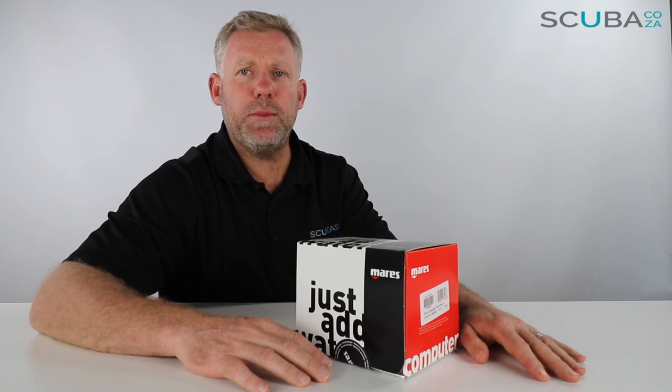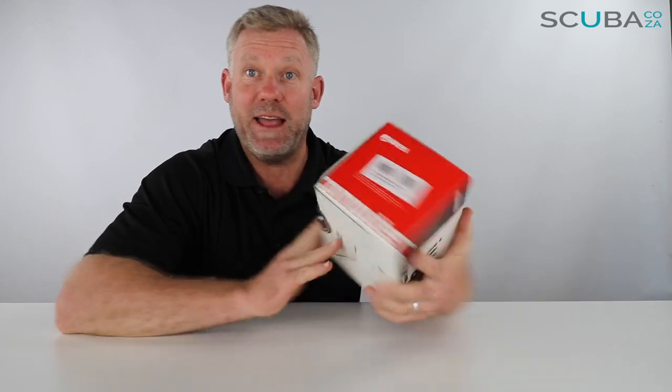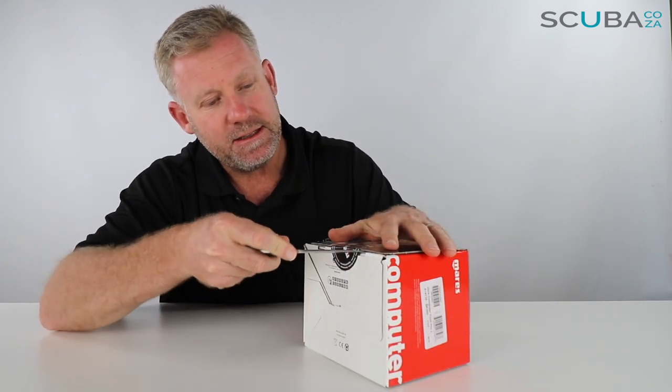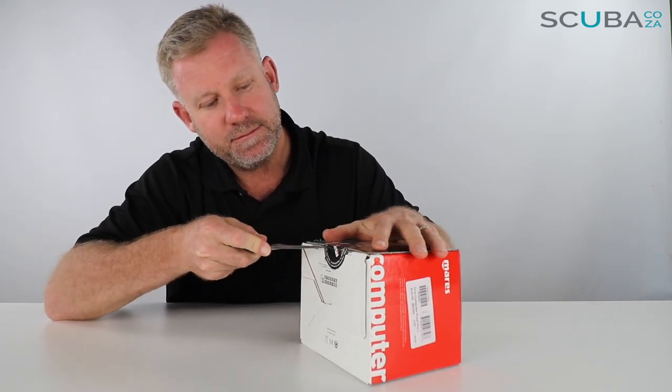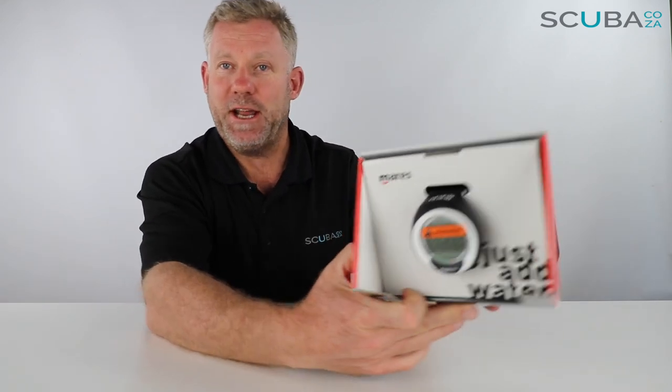Hey guys, you're with me Kevin, your scuba professional. Today we're here to unbox and review the Mares Puck Pro Plus dive computer, and it's inside this box so let's cut it open and see what's going on inside. Got my knife, just cut that little seal over there — easy does it — alrighty, pop that open, check it out.